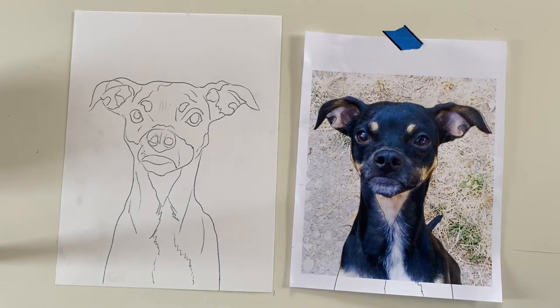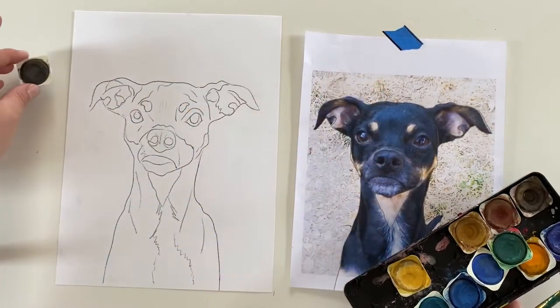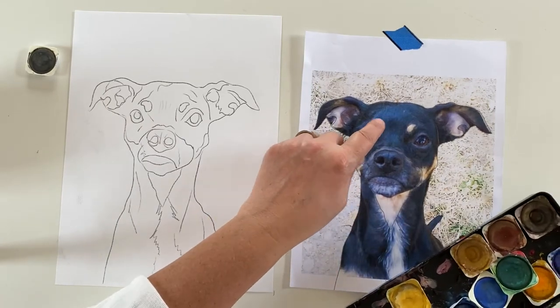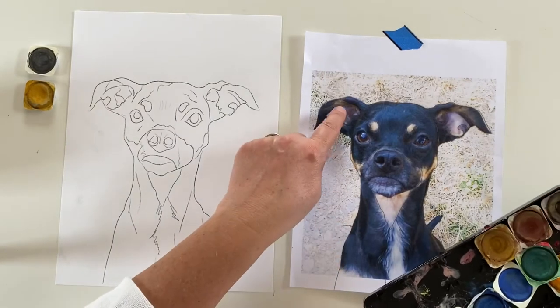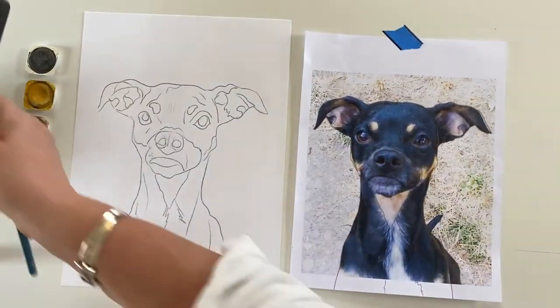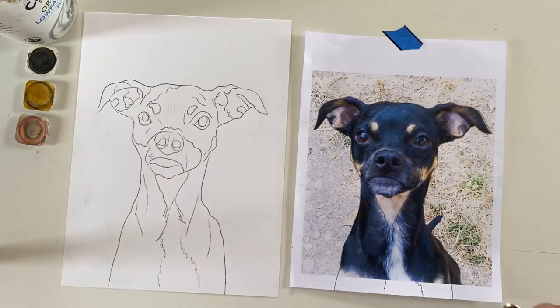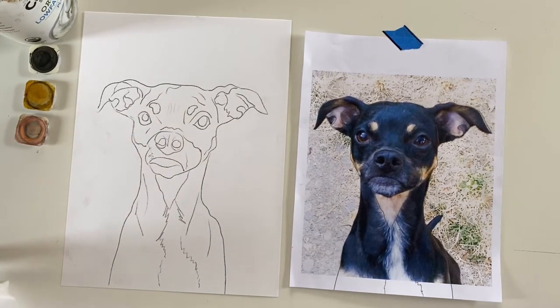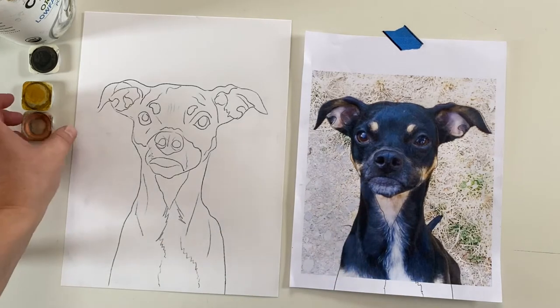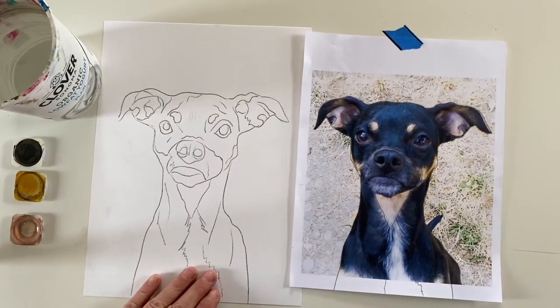If the dog is all black, I put lines where I see the fur changing color. Now I'm going to look at my watercolors and decide how to paint it. If you're doing it realistic, you're going to use the middle value — for example, my dog here is black, so I'll use gray and build up darker. You always want to go light to dark. I'm also using pink for the ears and yellow ochre for the spots. I'm using my larger brush to block out the color, and I'm activating the watercolors — they're dried pancakes of color and you need to put a little water on them and let them sit for about a minute.